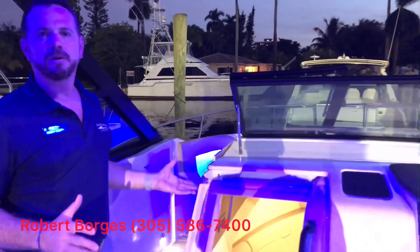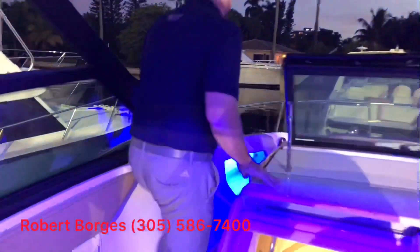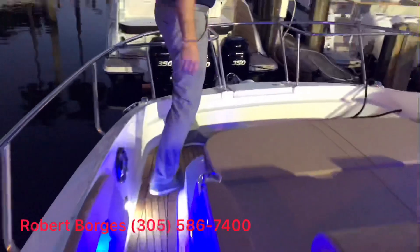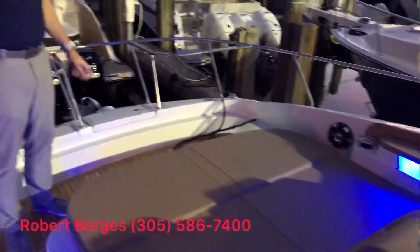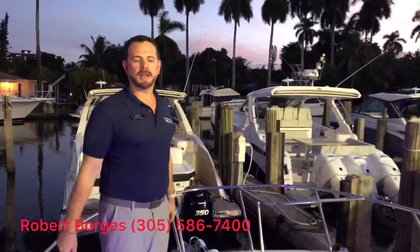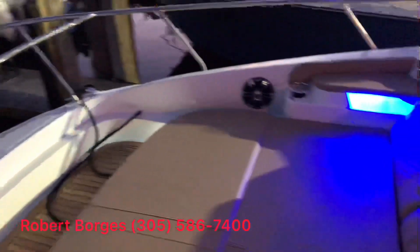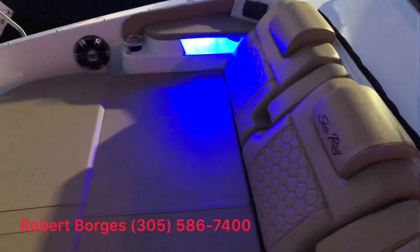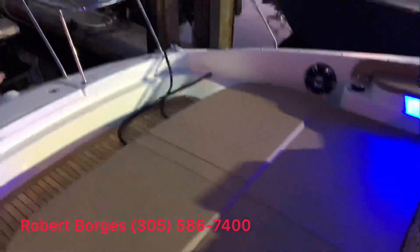Really the wonderful thing about this boat that sets it apart from all the others is the bow area. In the 320 Sundancer, we have this wonderful bow area that you can enjoy not only when you are sun tanning at anchor, but also when you're underway. It's a great safe area to enjoy the ride and have, in my opinion, the best seat on the boat.